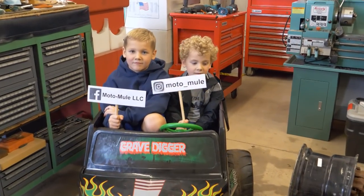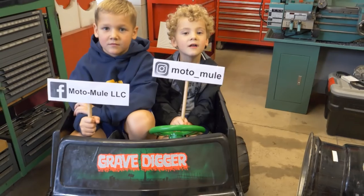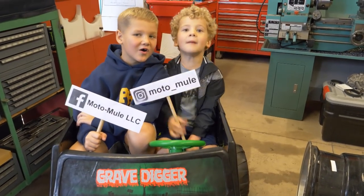Okay boys, where can people find us on Facebook and Instagram? Lotto Mule! Look at Lotto Mule!